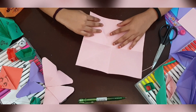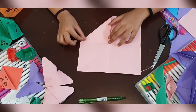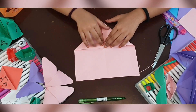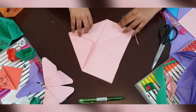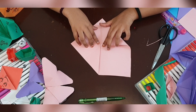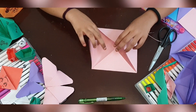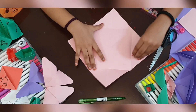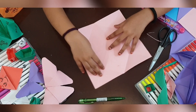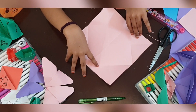You're gonna fold it, just like this. Do the same thing on all of the sides. Then when you open it, you will see triangles in each corner. It's like diamond — this paper is just like diamond.